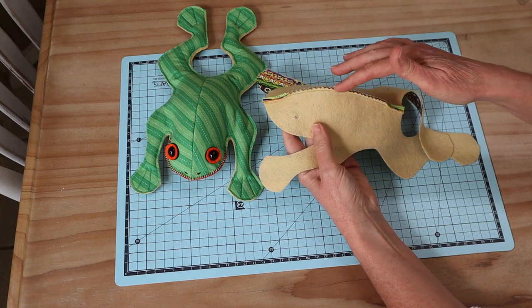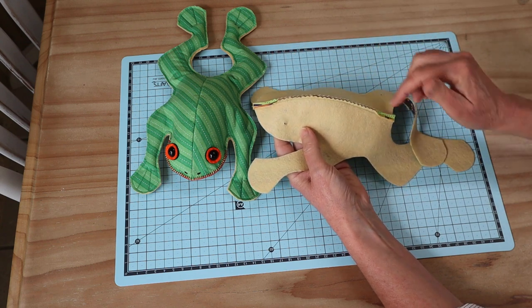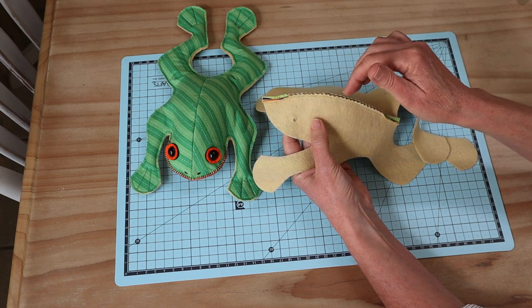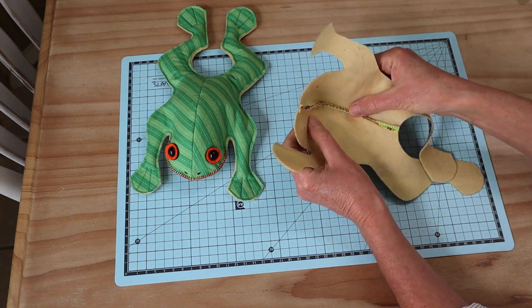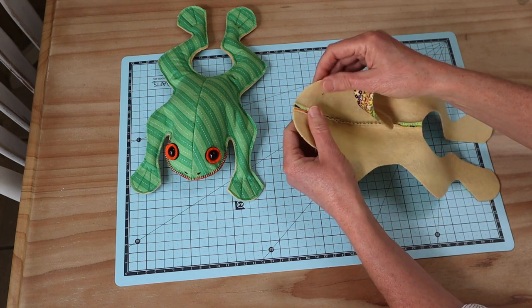The little frog top seam is sewn. I've taken my pinking shears and notched just the top edge, leaving the two ends so we can press them out nice and flat. If you don't have pinking shears, use scissors to notch that edge — that way we get a nice curved seam along the top line, with the two little seams pressed open and flat.